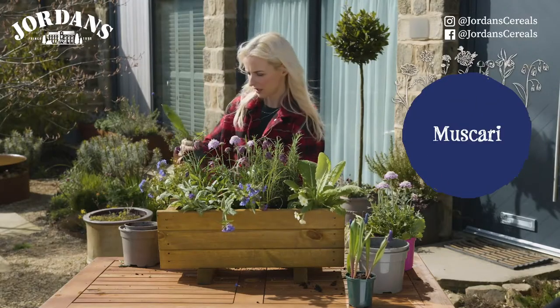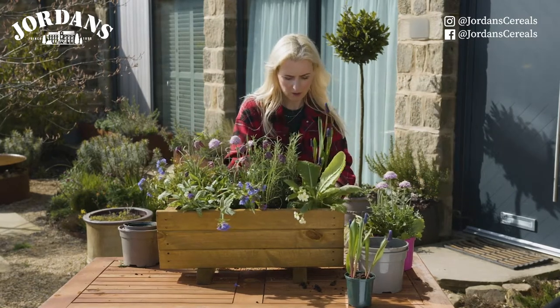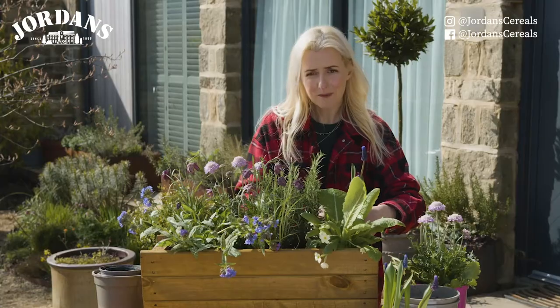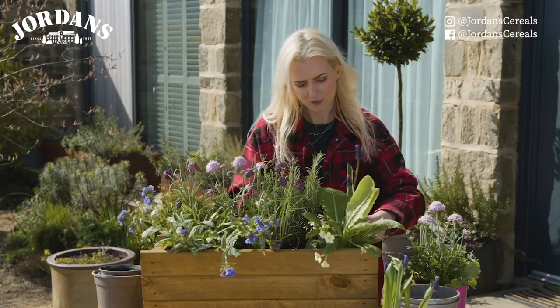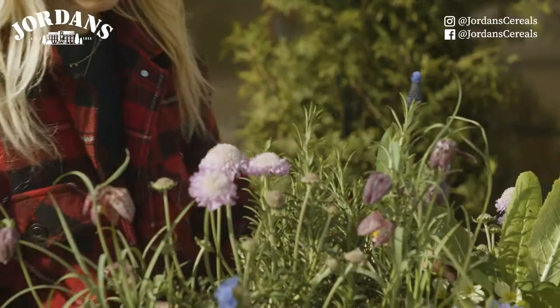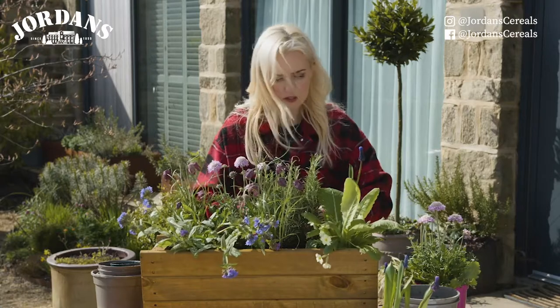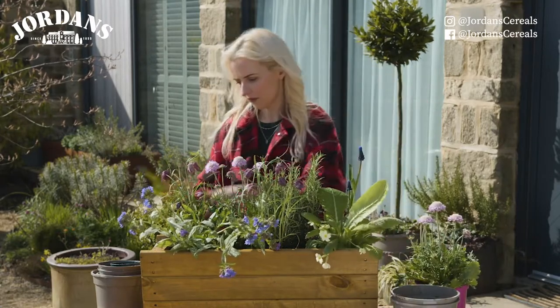At the back I've got these muscari, which are brilliant for early nectar and again blue. I'm going to pop them at the back to give me a lovely bit of height. You'll be amazed at how quickly insects will find this — within 20 minutes it will be covered. I'm just going to top up with soil in and around the rest of those plants, and I've got another primula vulgaris to pop in the front.